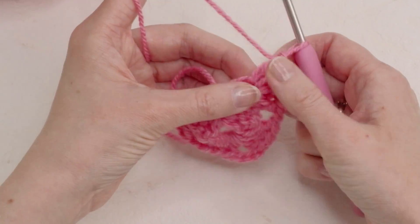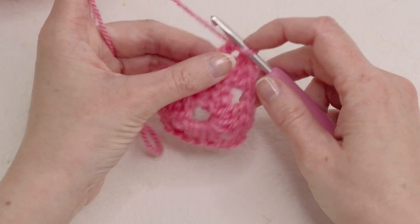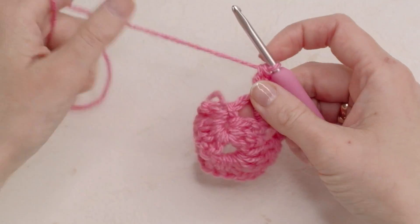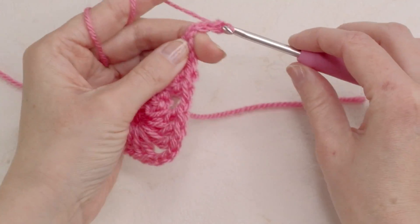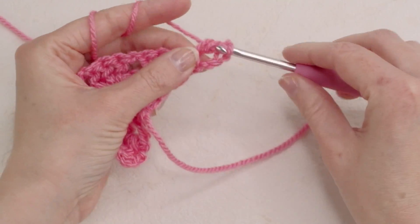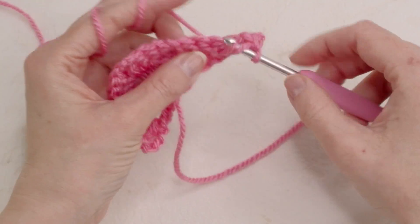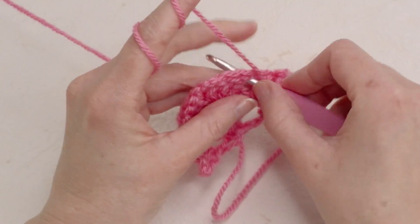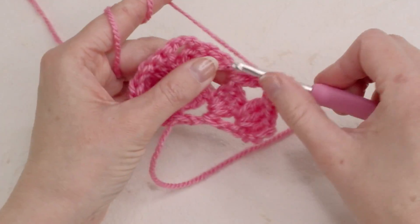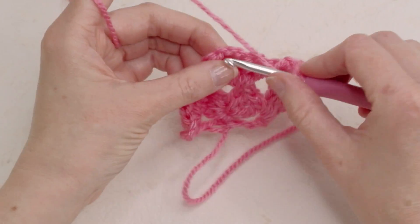So here is how it grows. You're gonna create one more chain space here, and also here we are adding more stitches. I'm gonna show you one more time — chain four, and then three double crochets here. Chain four: one, two and three, chain one, and here three double crochets: one, two and three.